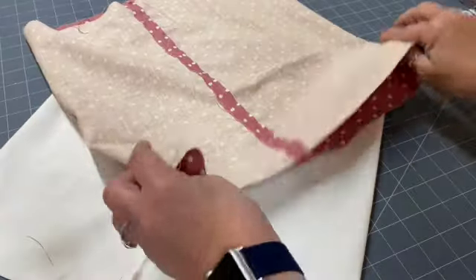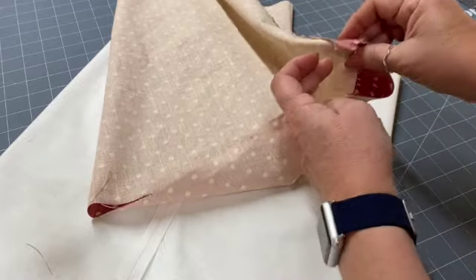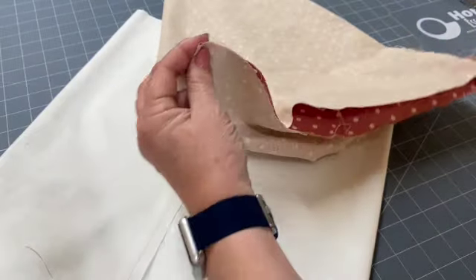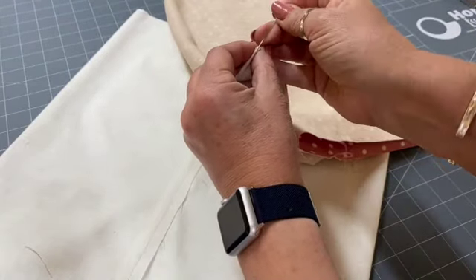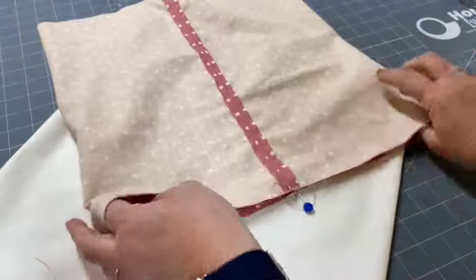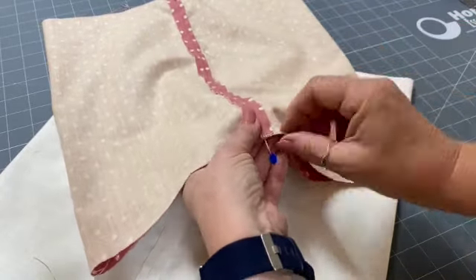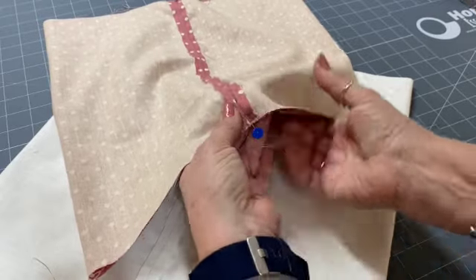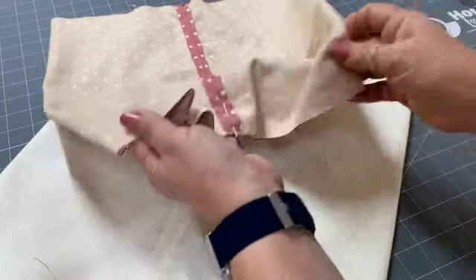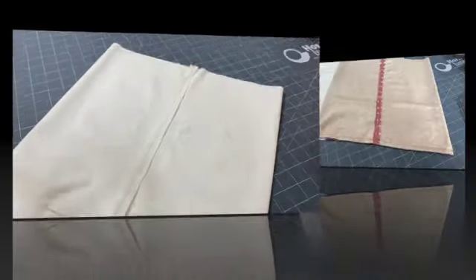Now we're going to work on the base of the bag, lining up the edges. You've got your seam which is the center of the back — if you pull that out you'll find the center of the front. Put a little pin or pen mark there to mark it, then bring the seam alongside the pin so the back seam sits right in the middle of the back. Sew across the bottom with a one centimeter stitch, and do the same with the lining.